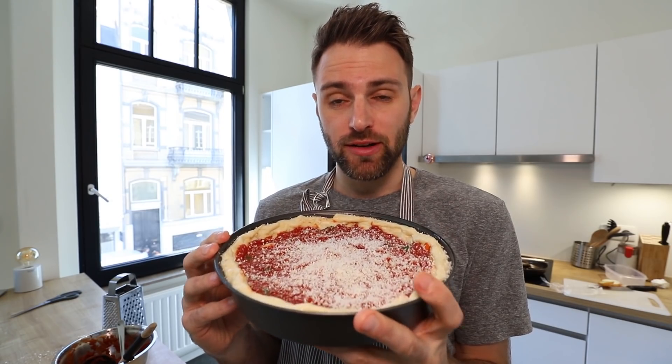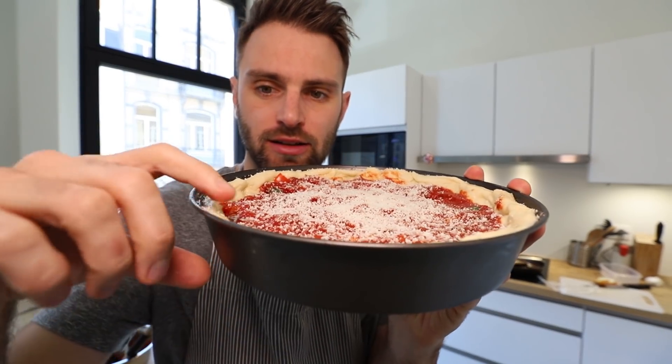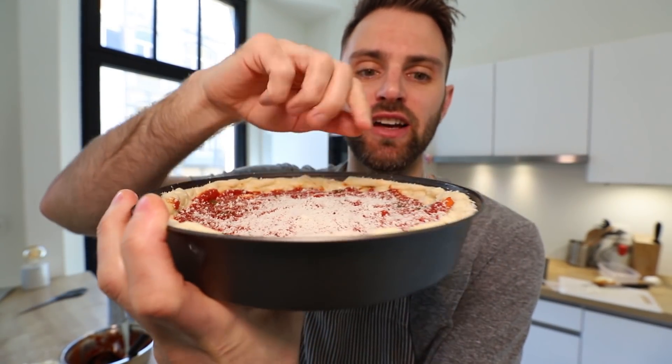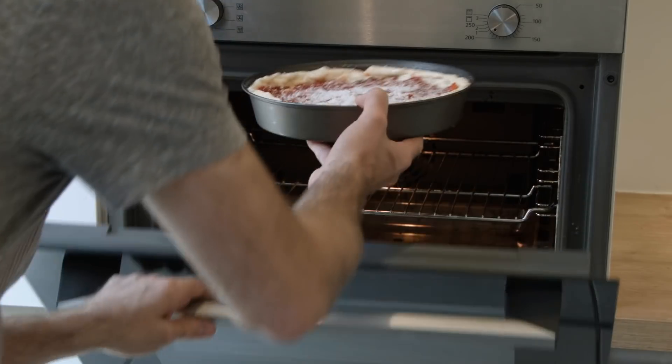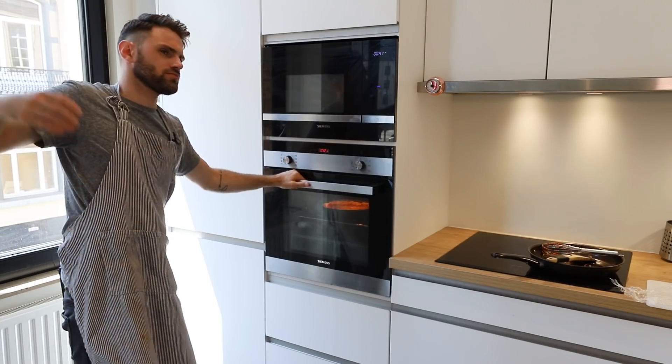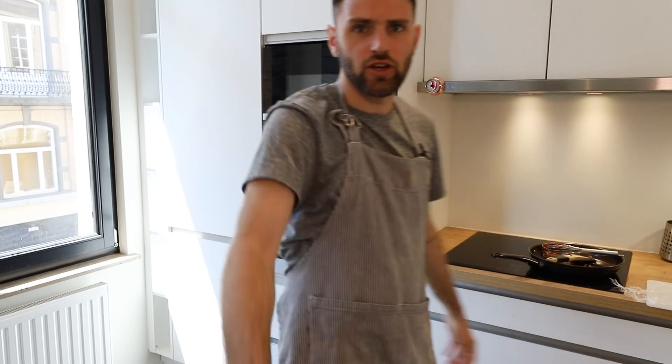You'll notice I've put in substantially less of everything into this pie to make sure the crust is high enough over the top of everything. Now I'm going to throw this into the oven which has been preheated — about 25 to 30 minutes. I'll keep an eye on it. Feeling good.